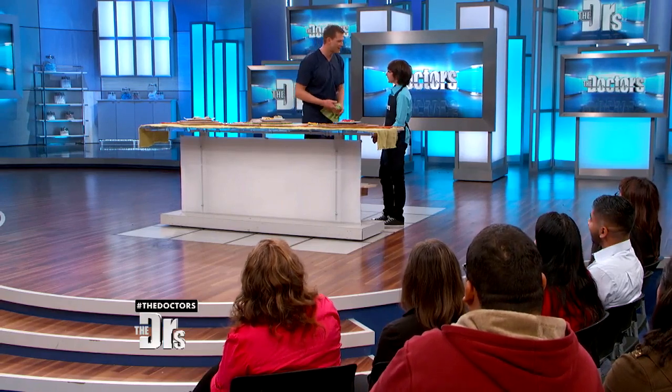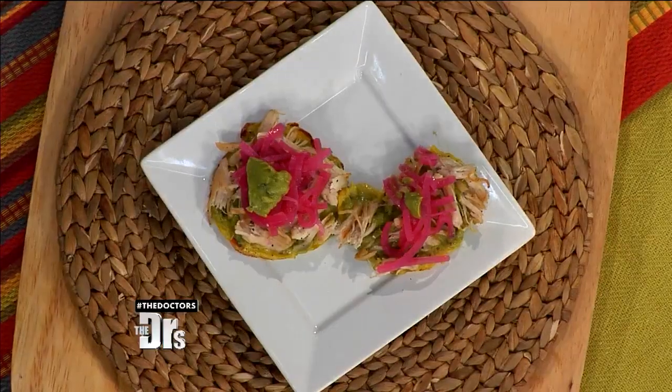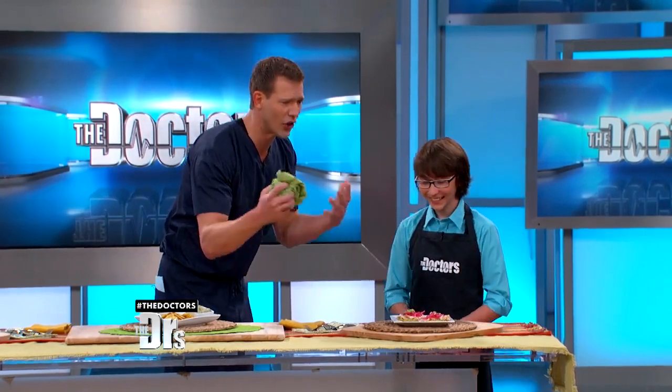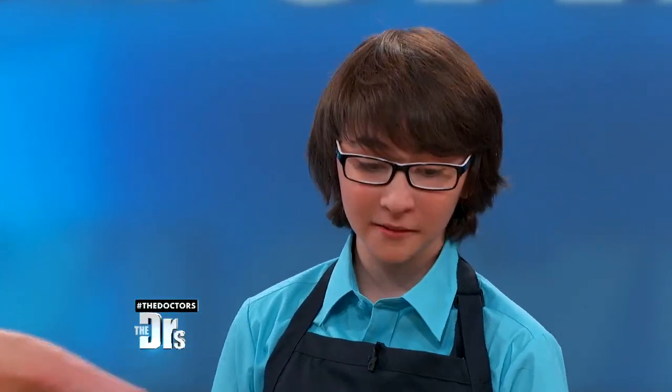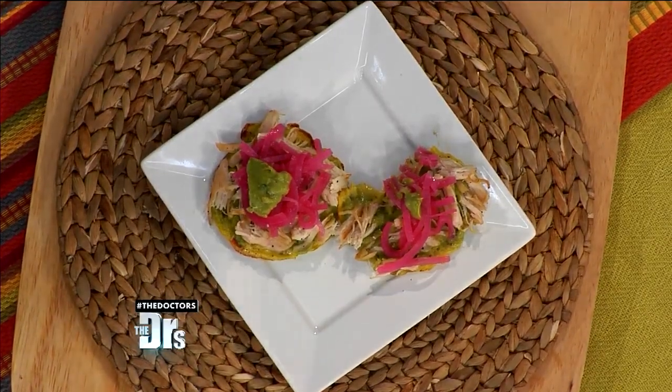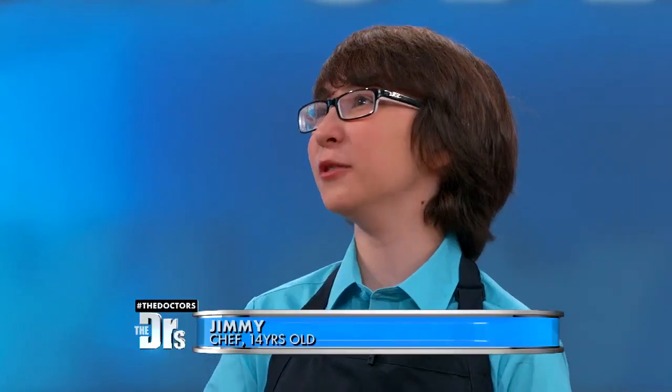There's cauliflower in that? It tastes lovely — it tastes good. I can't even believe that's cauliflower. So this is something I could make at home? Definitely. You just rice the cauliflower and then mix in all the other ingredients. Wait, I rice it? You rice it. What does that mean? A food processor — just blend the cauliflower in a food processor.